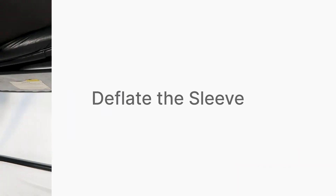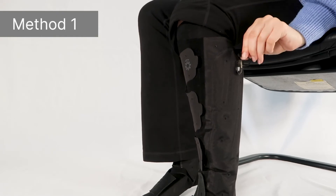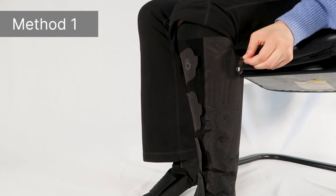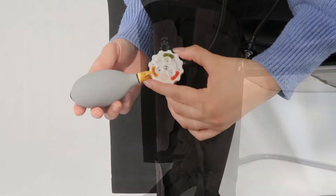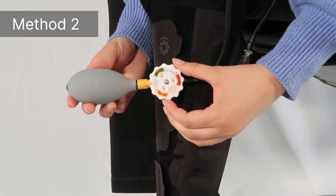AeroWrap can be deflated by turning the valve cap upside down and inserting the stem side into the valve for a quick release. Or, attach the AeroGauge and spin the dial between two pressure ranges.